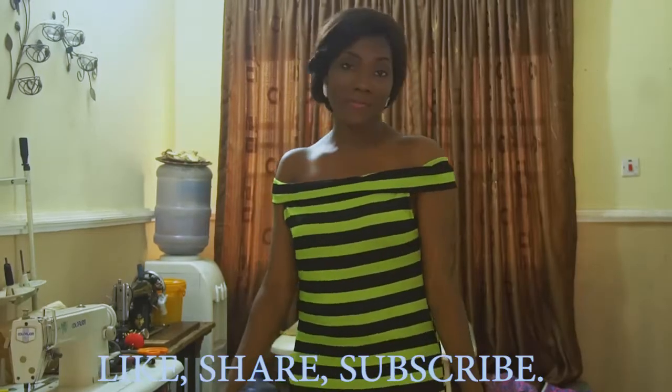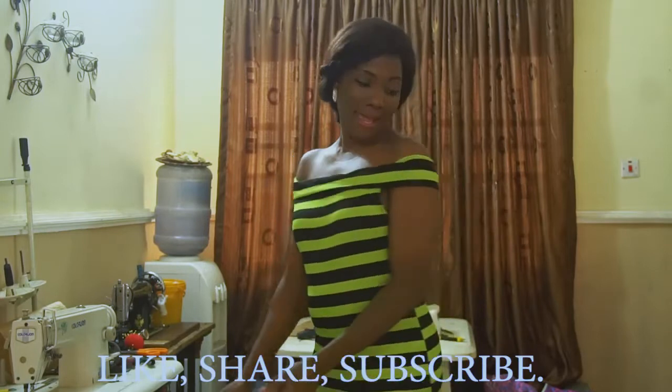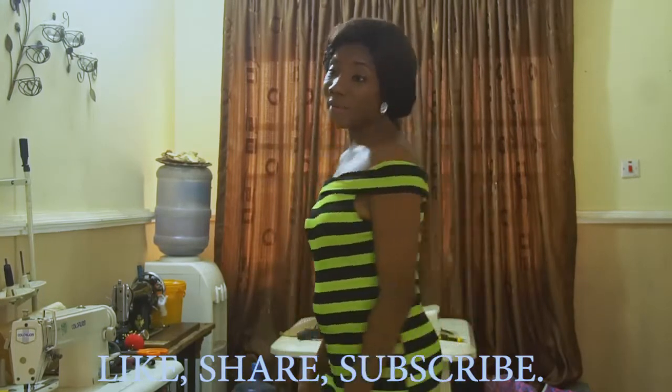This is the outcome of our off shoulder bodycon dress, and it turned out really, really nice — I really love the outcome. If you found this video interesting, do not forget to give this video a thumbs up, share, and subscribe to our channel. I will keep uploading more videos on how you too can sew. Until I come your way next time, have a nice day. Bye-bye.